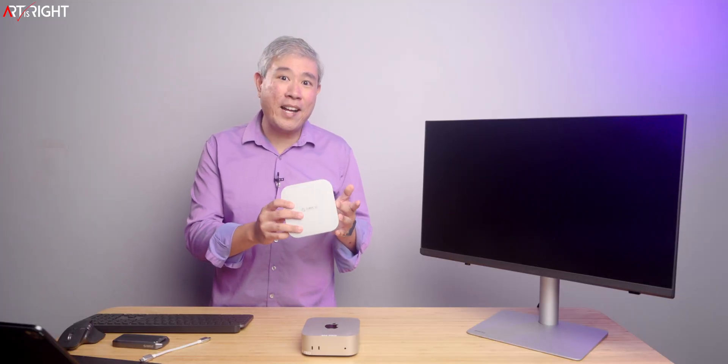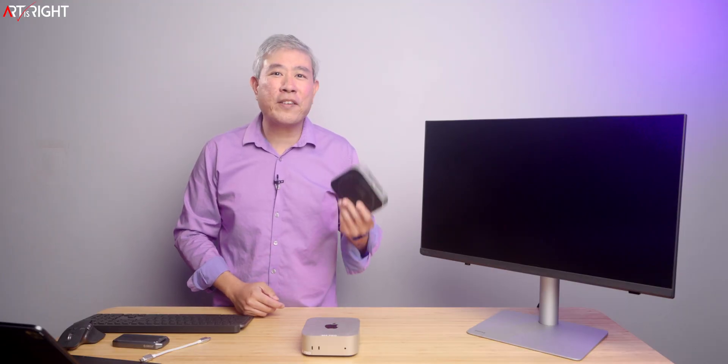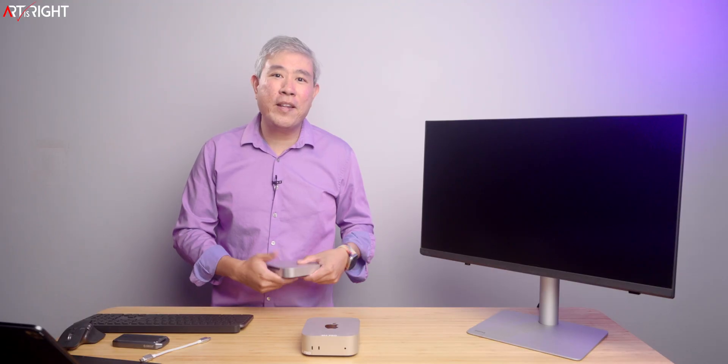The form factor is pretty much the exact same as your Mac Mini. This will work with the Mac Mini M4, the regular one, the M4 Pro. In fact, it will work on any Mac or any PC for that matter because it has a USB 4 connection. It's just that the form factor is really designed with the Mac Mini in mind.